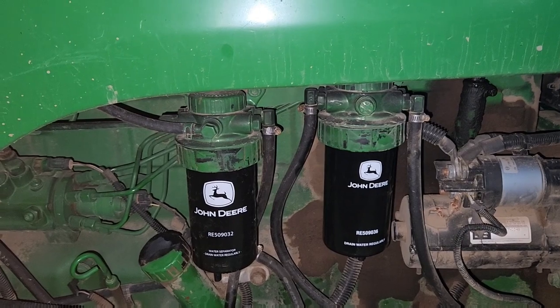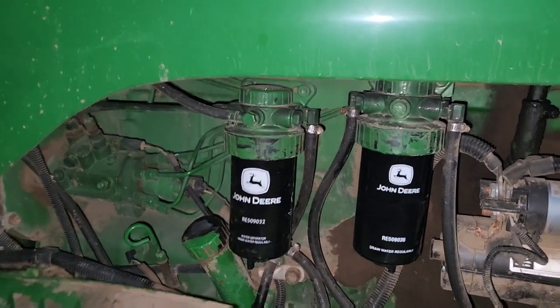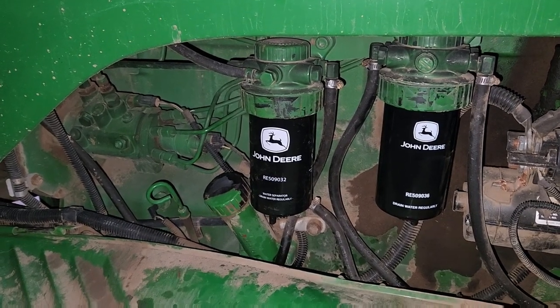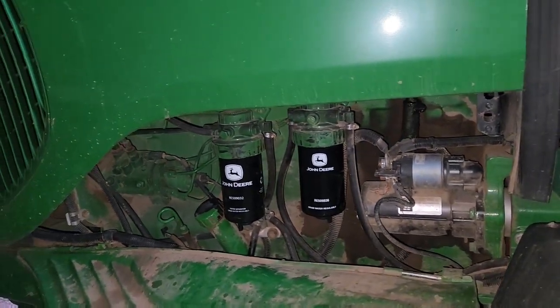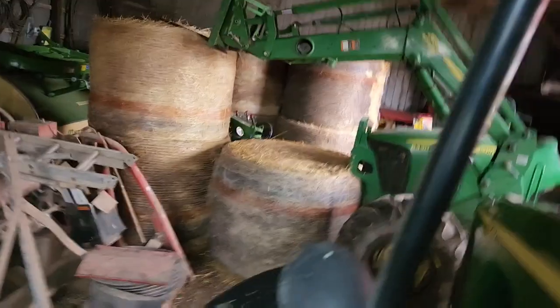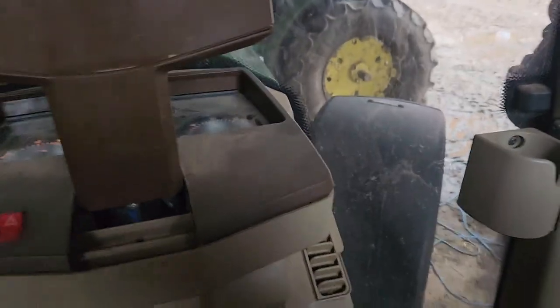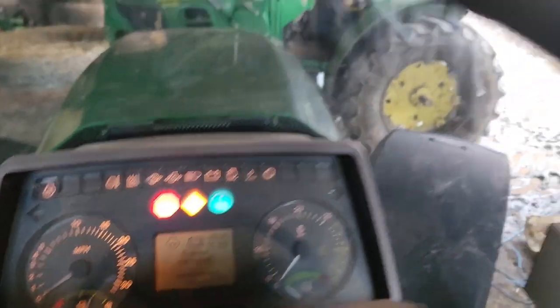Alright, two new fuel filters on this tractor. Now this tractor's auto-priming, so we're gonna turn the key, wait 20 seconds, then the filters will have fuel in them and we can start the tractor. Write down the hours and keep track for next time. So we're currently waiting for it to prime — you might be able to hear it. It's making a little bit of a buzzing noise — that is the tractor priming itself. Now it's been around 20 seconds so we're gonna fire it up.